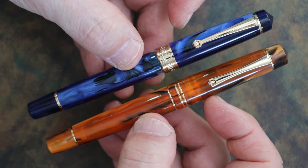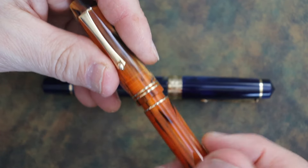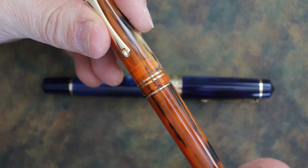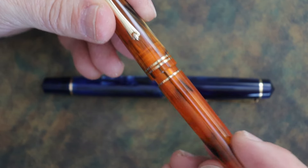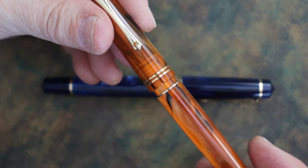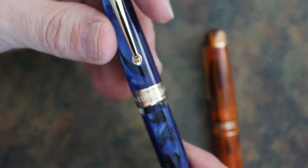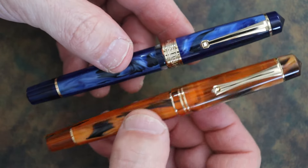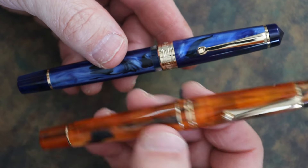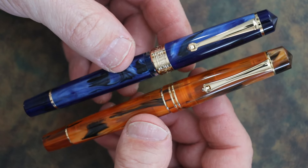If you don't line up the cap just right, it's easy to cross-thread on the M800. I'm demonstrating here — sometimes coming in at a slight angle catches and cross-threads. I haven't had any of those problems with the P20. That's a notable downside to the M800 — it's a bit frustrating.